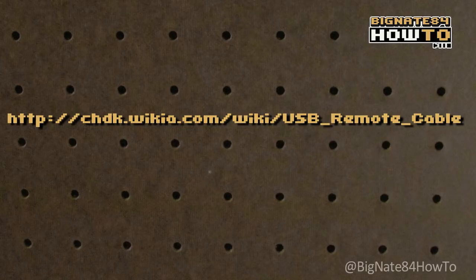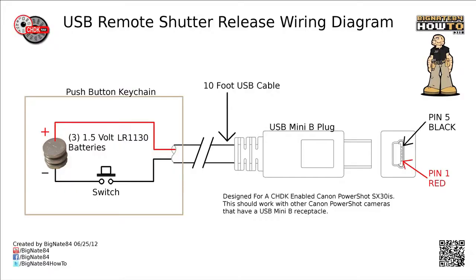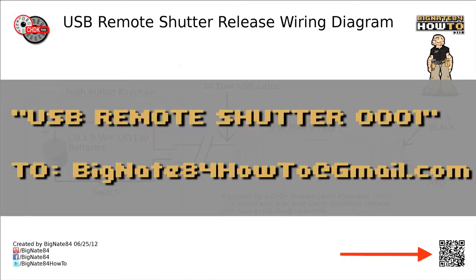Before we get started, let's talk a little bit about the wiring diagram. A generic wiring diagram can be found on the CHDK wiki page. But I decided to make my own. If you'd like to download a PDF, JPEG, or PNG file of my wiring diagram, you can scan the QR code in the bottom right corner and hit send. Or send a text message or email containing the words USBRemoteShutter0001 to BigNate84HowTo at gmail.com.